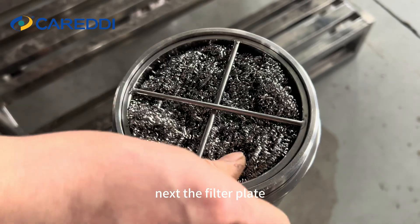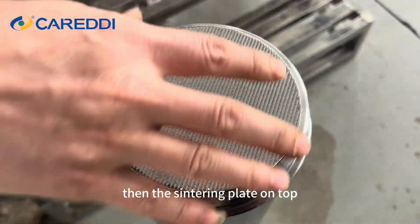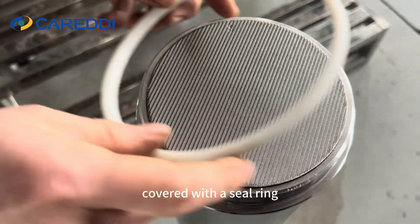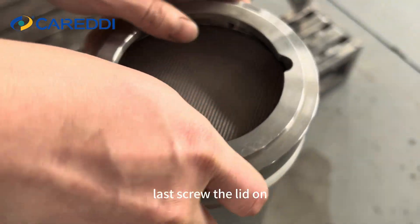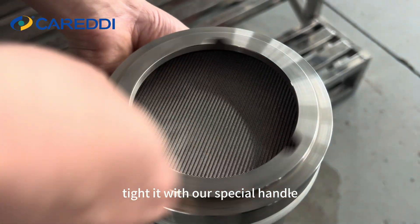Next, the filter plate. Then the sintering plate on top, covered with a seal ring. Last, screw the lid on and tighten it with our special handle.